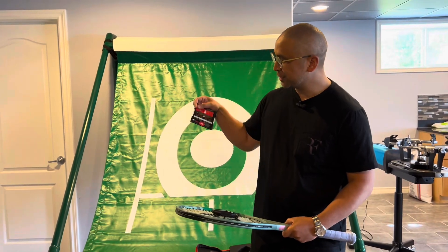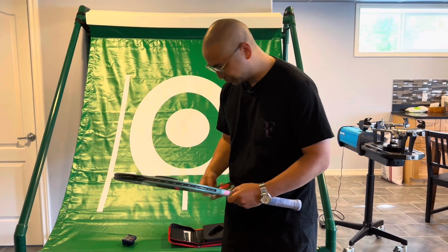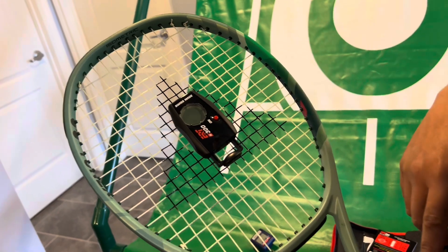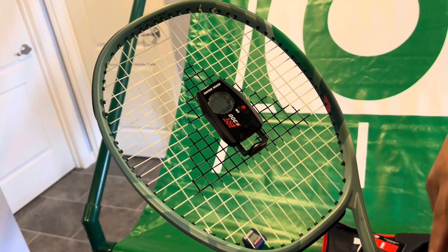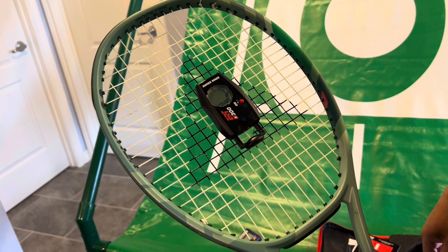There's a little conversion table here that you can see. What you want to do is hold the racket frame just at the throat and press start to begin measuring. You can actually feel a little bit of vibration in your hand where you're holding it at the frame.